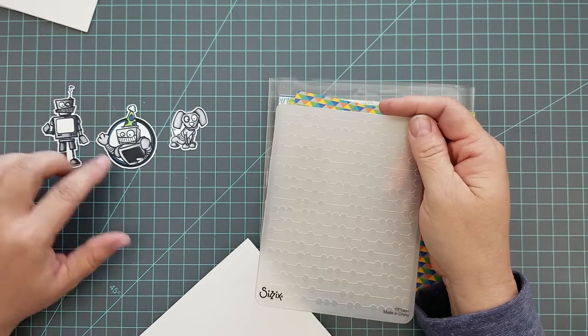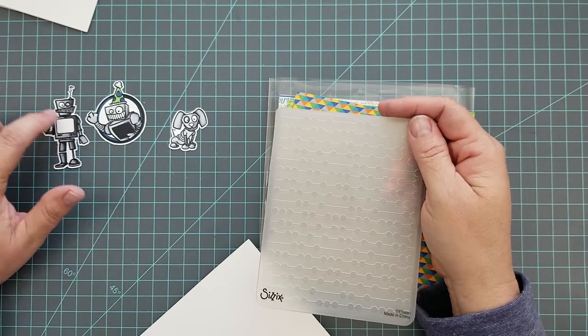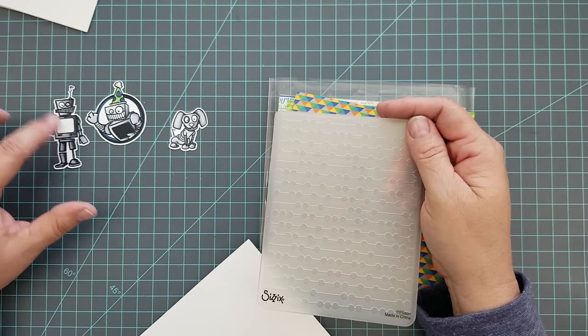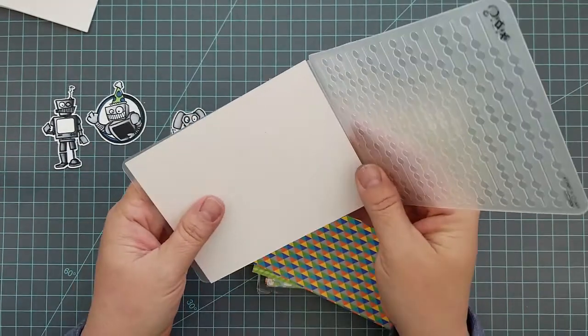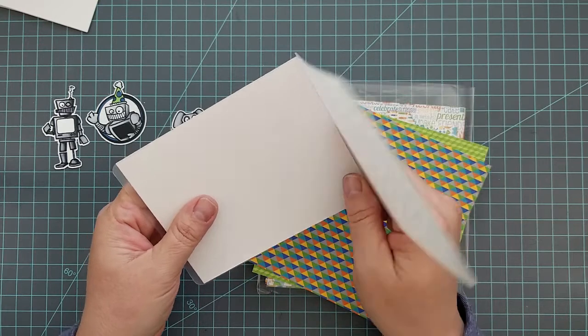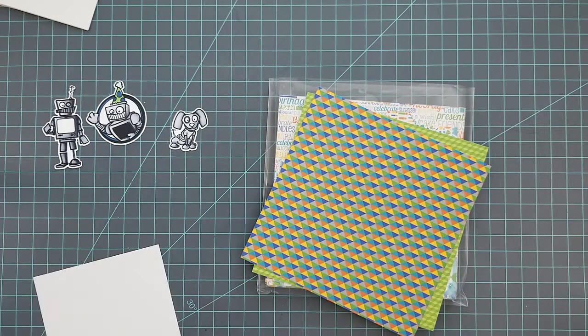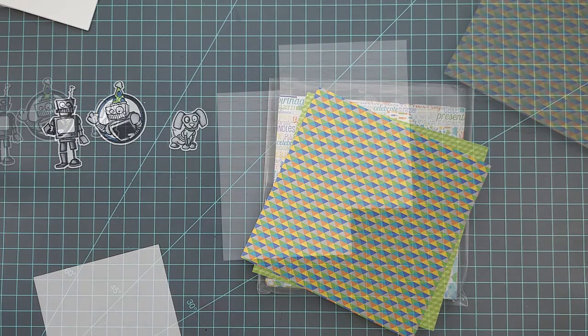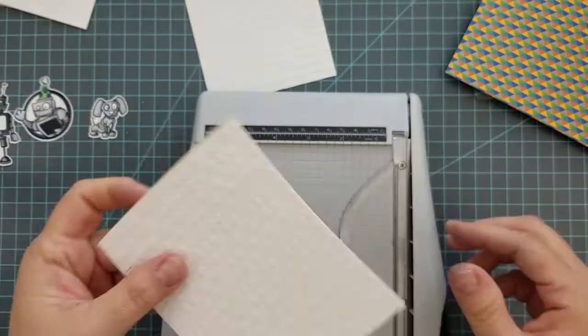Here are the three images that I cut out with the Scan N Cut. Next, I'm going to take a rectangle die and cut two pieces of 80-pound Neenah Solar White paper, then run them through my Big Kick in an embossing folder to emboss those.